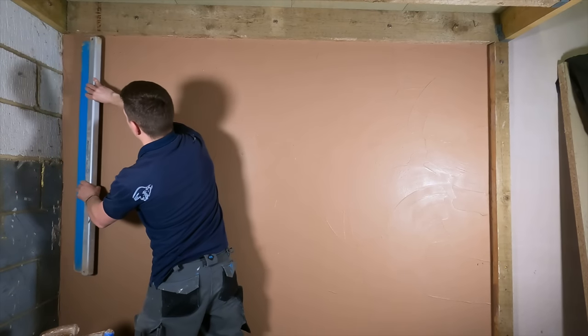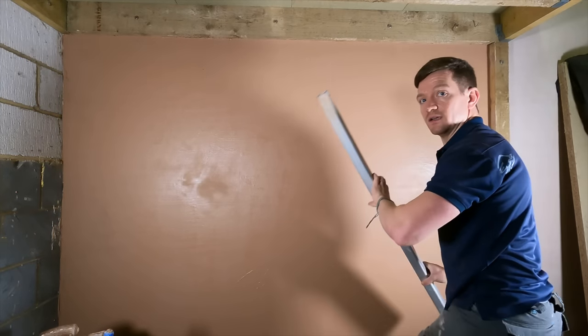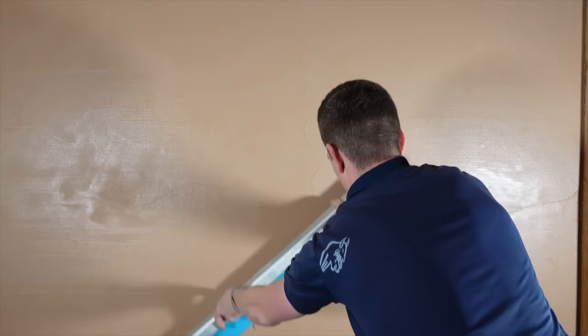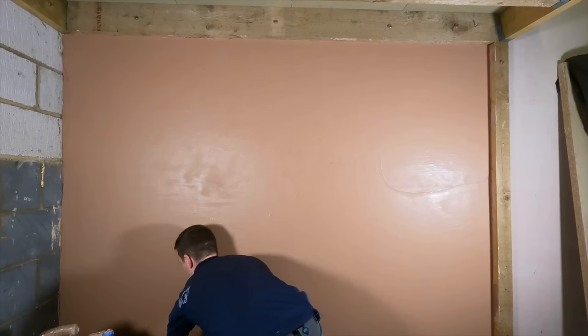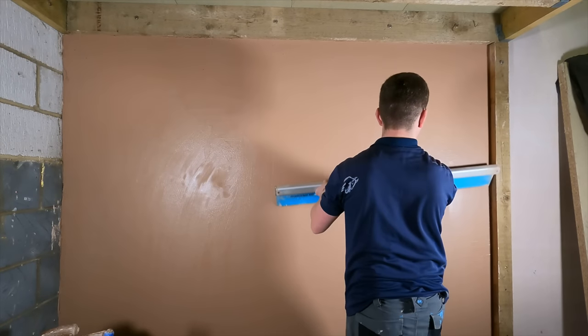Bring the speed skim to the top left and go horizontally first, then horizontally again. To make sure you get it really flat, go vertically as well. This has just got the wall dead flat. It's only got a flat wall — no lumps or bumps. By the way, this is my garage workspace, so don't worry about this wall — you'd usually have a clean edge to work to. This is just for demonstration purposes. That is the best way to get your wall flat with a speed skim.